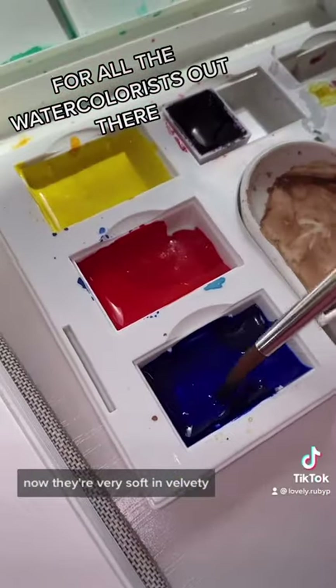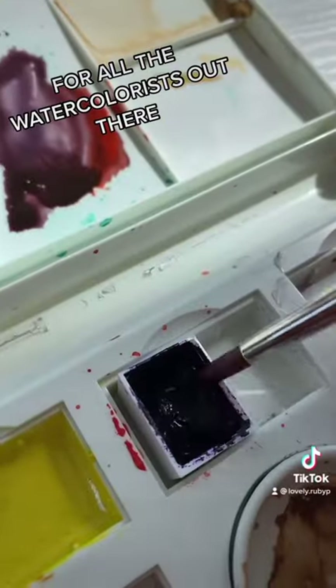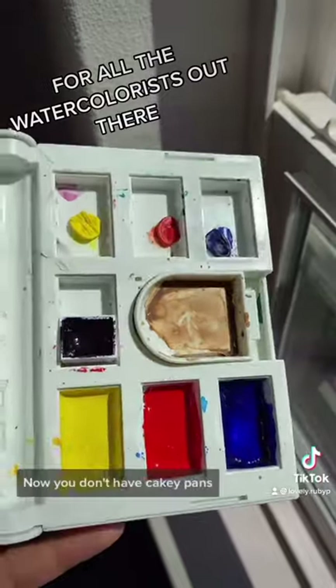They're very soft and velvety but they go on the paper baby smooth. I tested it with a lot less honey just to see if I could save product, and voila — now you don't have cakey paints.